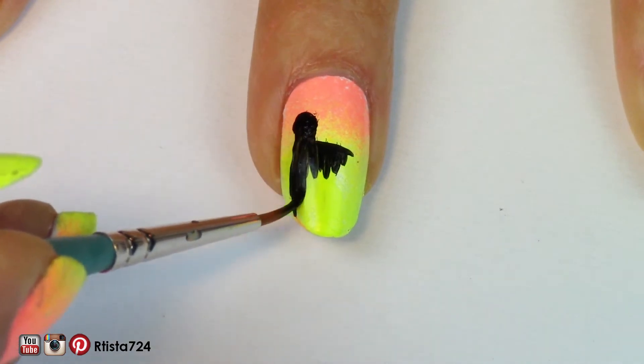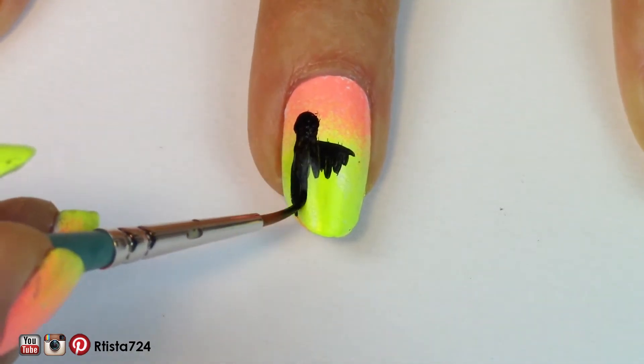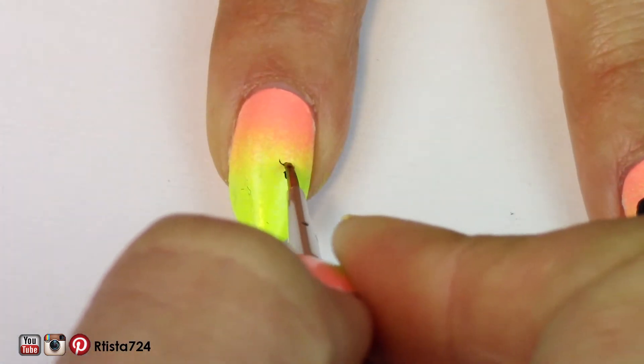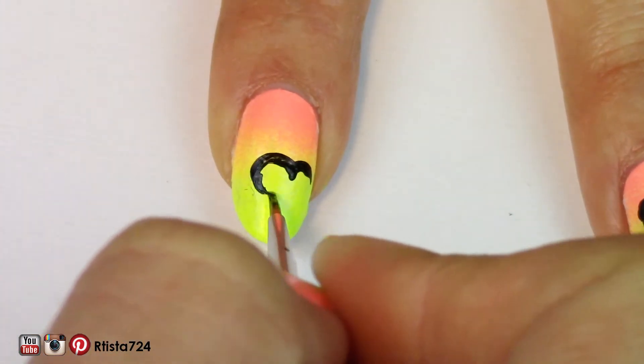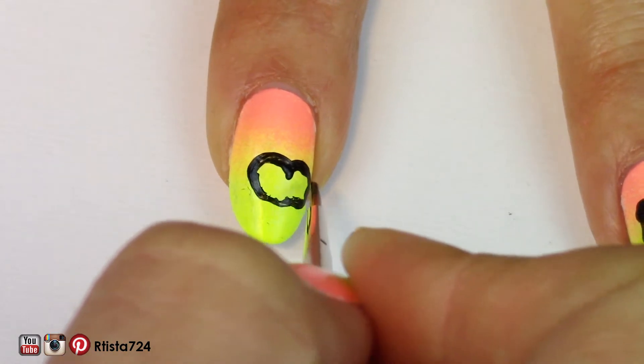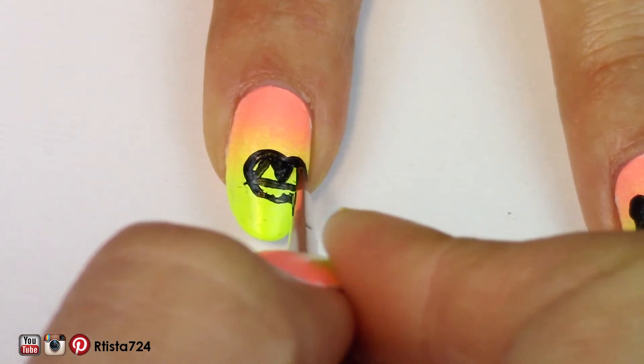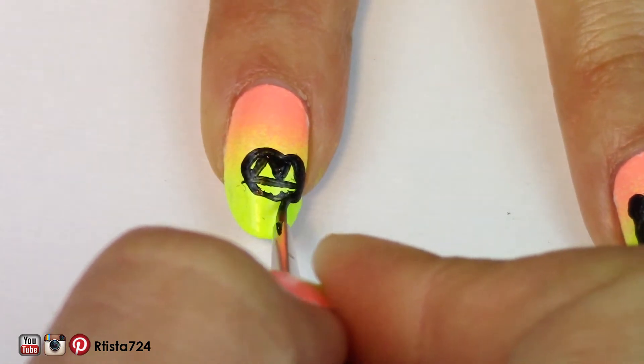Hopefully it looks creepy enough. For my pointer finger, I painted a jack-o-lantern. To make the eyes even, I painted a line across the middle of the jack-o-lantern so that they would be level.